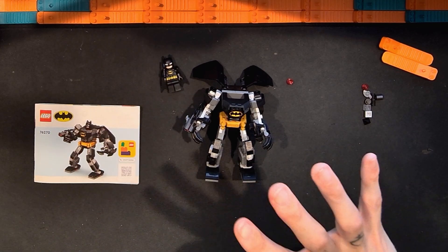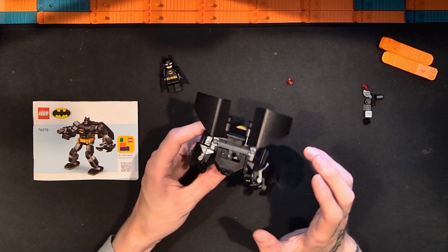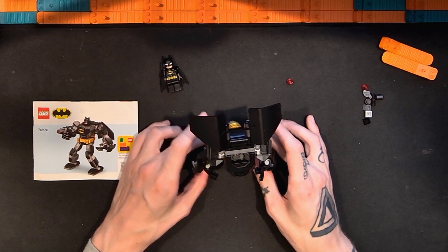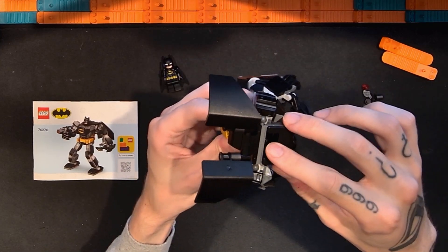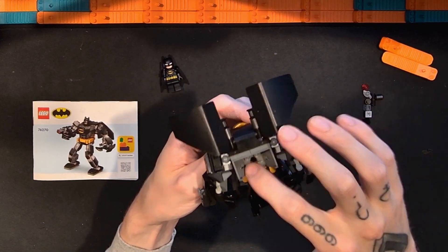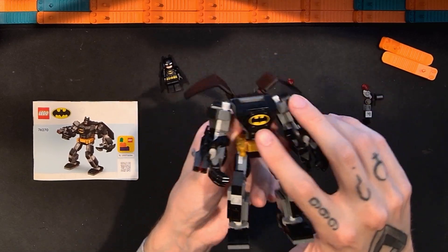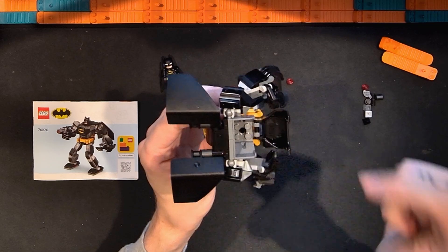The rest of the set is the Batman Mech Armor suit. They do these for Ninjago, Star Wars, Marvel, and DC — I like them generally. The torso uses a special molded piece with studs on the back, a Technic pinhole in the bottom, and studs to fit a figure. There's an interesting molded chest piece, and we have the printed bat sign with silver rivets around it, which I really like. It clips in at the bottom so it can fold up.